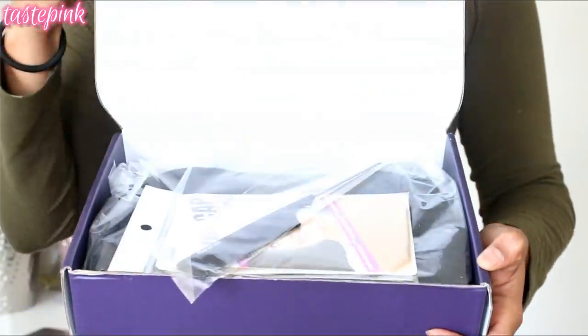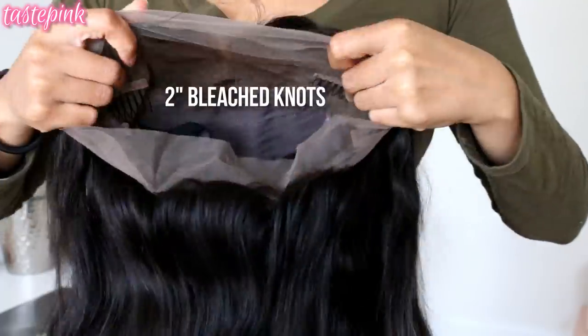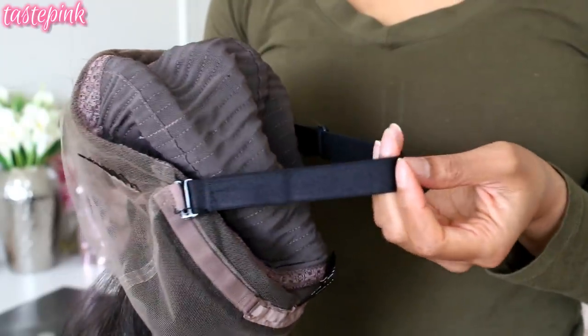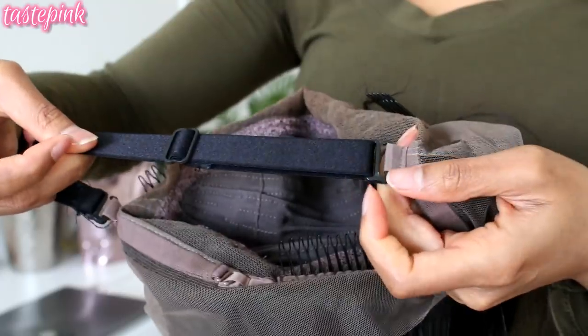This is the pre-plucked 360 lace wig in silky straight texture — this is Indian Remy hair for all my girls who want to know. It's long and luxurious, about 16 to 18 inches. Inside you get an adjustable and removable strap — I like this strap, this is a good look.